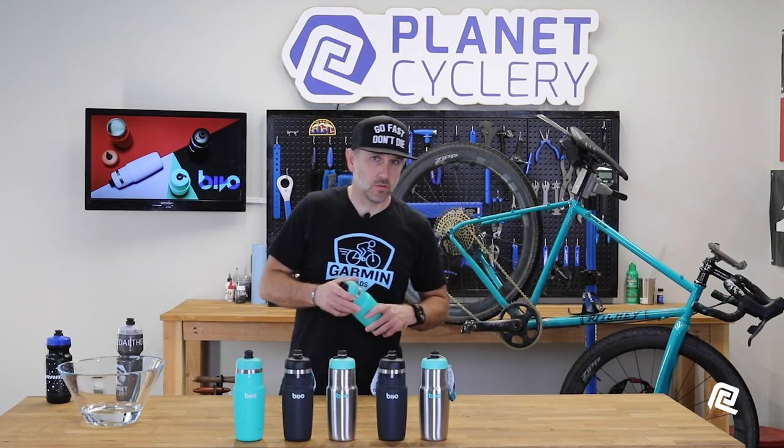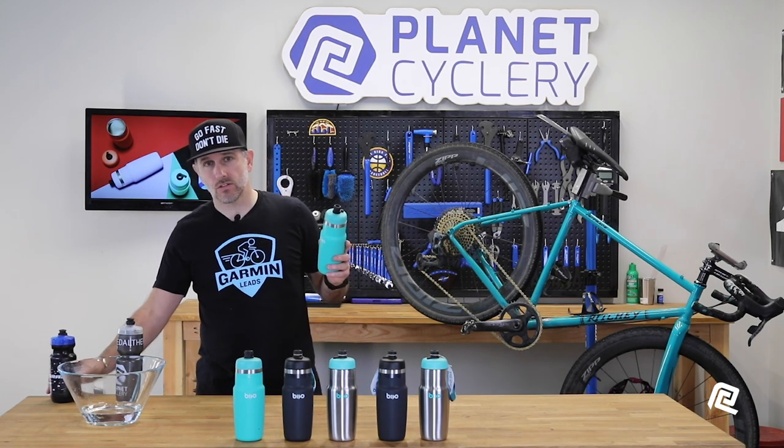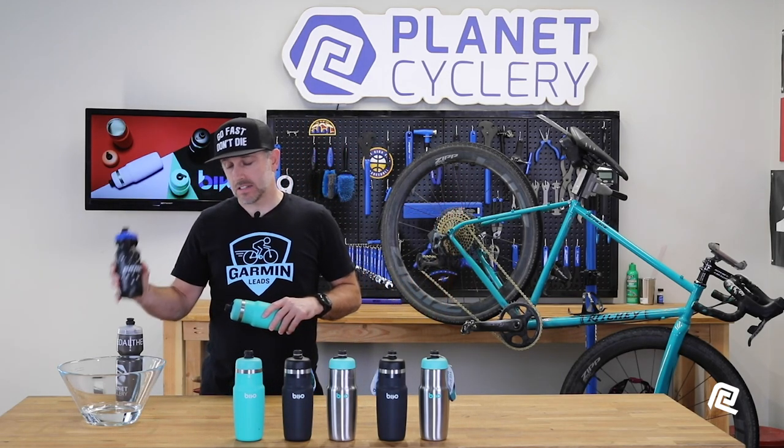As I mentioned, I've been using these a little while and they're pretty much my go-to bottles most of the time. That being said, they're not going to be the bottles for everyone all the time. Being that they are stainless steel, they do come in a little heavier than a traditional bottle of the same size.